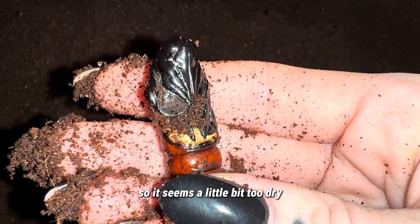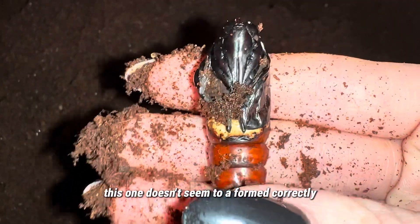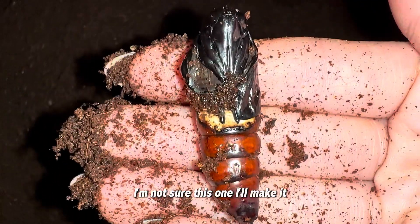The soil seems a little bit too dry, so next time I'm going to have to make sure it's a little bit more damp. This one doesn't seem to have formed correctly, as you can see. I'm not sure this one will make it.